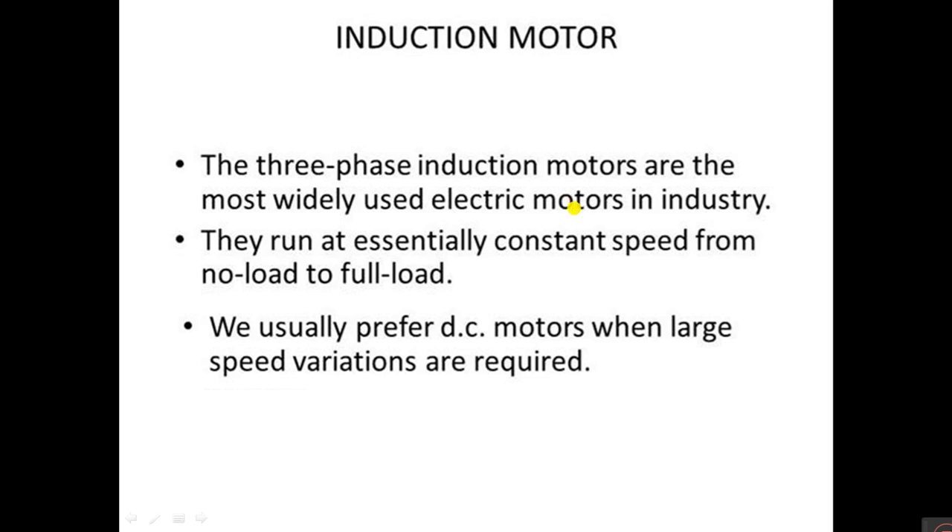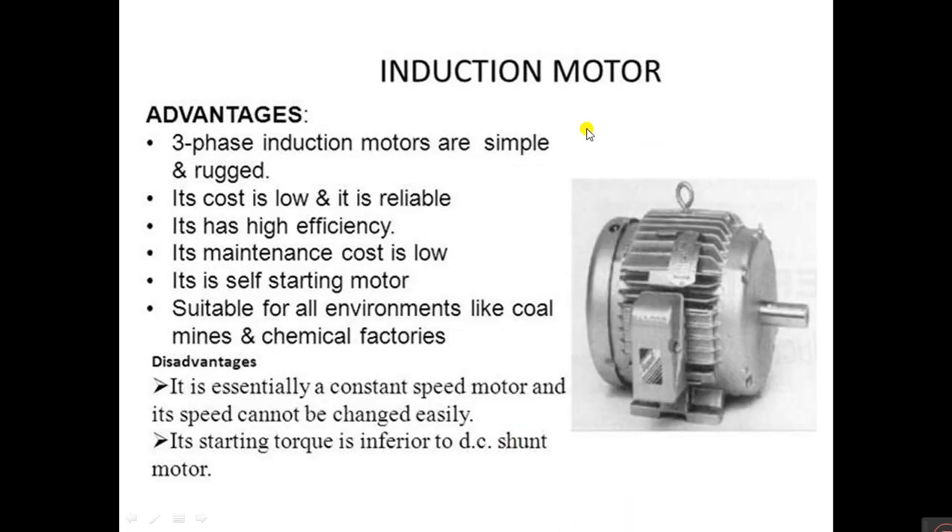Three-phase induction motors are the most widely used electric motors in industry. They run at essentially constant speed from no load to full load. We usually prefer DC motors when large speed variations are required, but induction motors are constant speed motors. So what are the advantages of the induction motor?